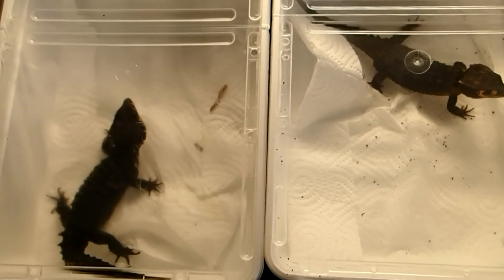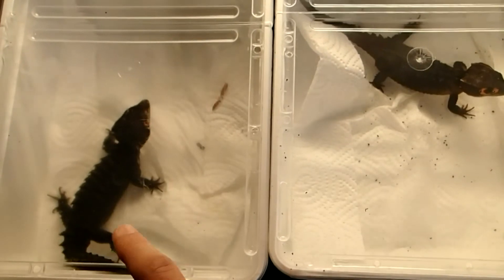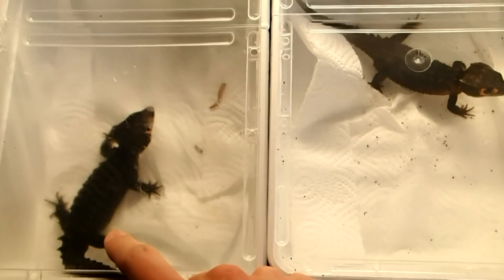Hey everyone, in this video I will show you how to sex your red-eyed crocodile skinks.